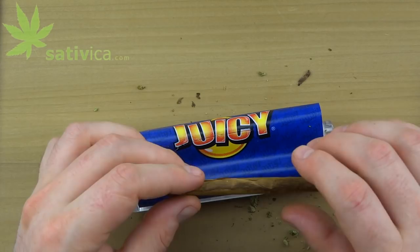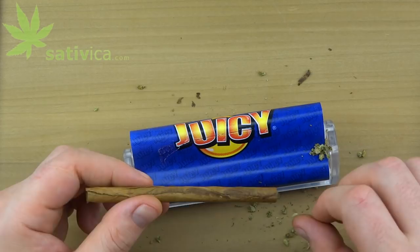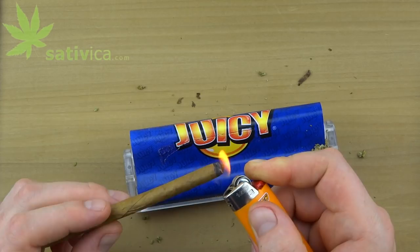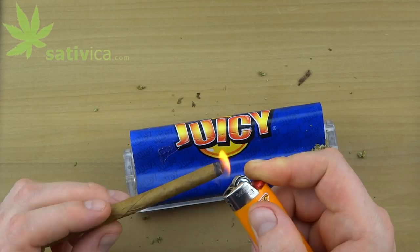Inspect it after it's done. There might be a couple of loose ends you can just tighten up with your tongue real quick, but this one's pretty good. Light it up! Thanks for watching — come check us out at sativica.com.